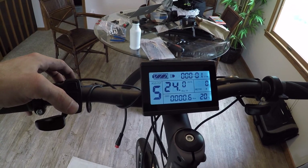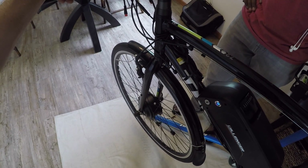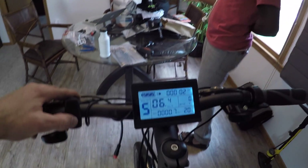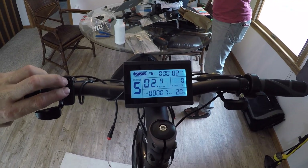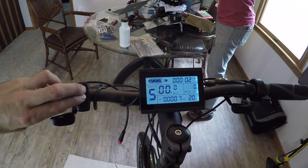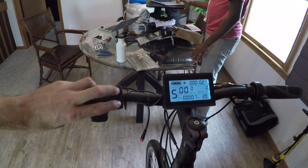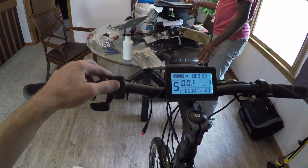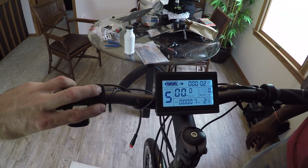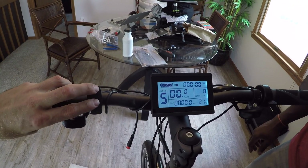Holding the down button activates walk assist mode — a slow motor-assisted walking mode shown with a person-walking icon, handy when your bike is loaded up. Pressing up and down together accesses the settings menu, though we accidentally cleared the time and distance data. We'd like to change the display from km/h to mph but haven't figured that out yet and are running short on time.